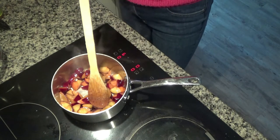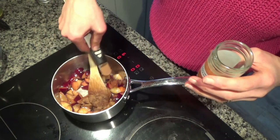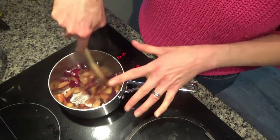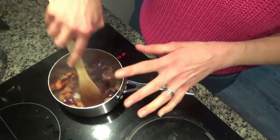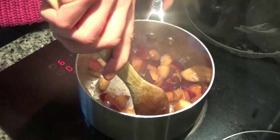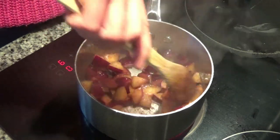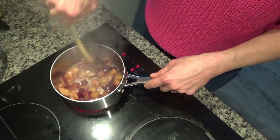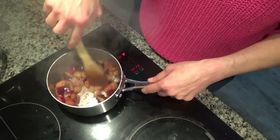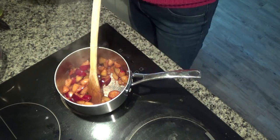The plums have started to soften, so I'm adding a bit of ground cinnamon to sweeten them naturally — about a teaspoon. I've used about six plums. You can use more, or use different fruit if you want — frozen strawberries or frozen cherries would work too. I just had these plums in the fruit bowl and they were going soft, so I thought I'd make them into a fried compote. They're starting to soften nicely so I'm turning the heat right down and continuing to stir them.